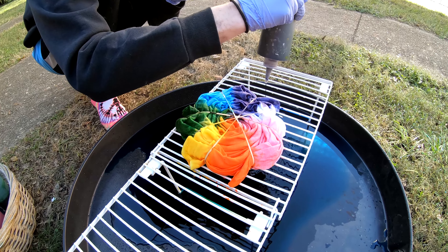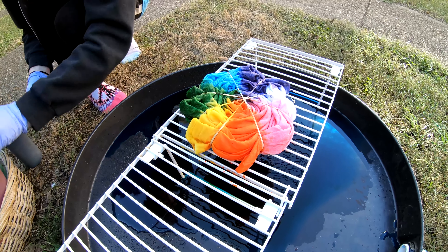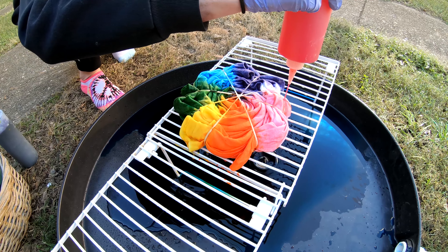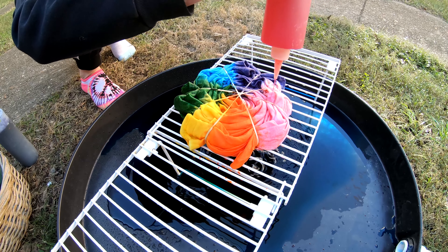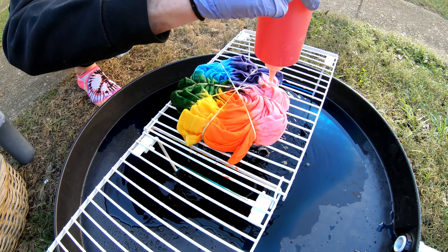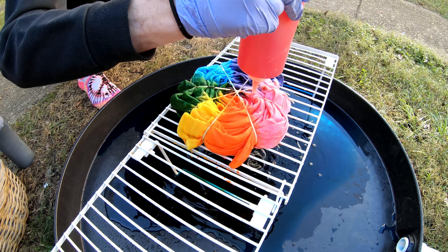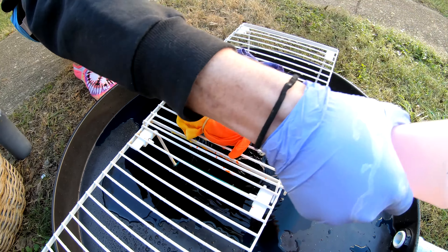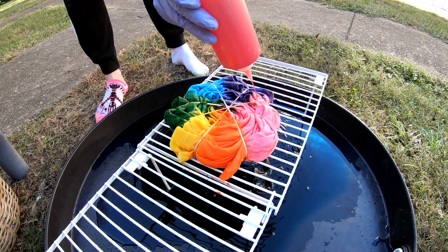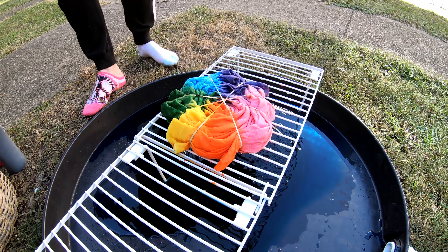So all told — nice and loud for the people — what all do we have here? We have bubblegum, orange sorbet, citrus yellow, granny apple green, glacier blue, and lavender. Yes! Time for the flip.